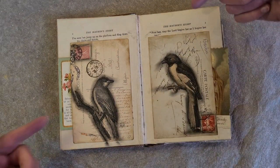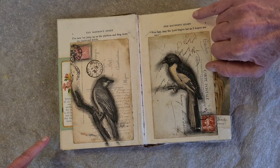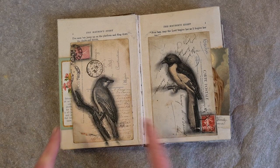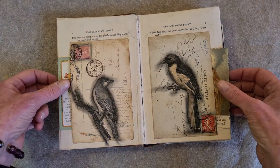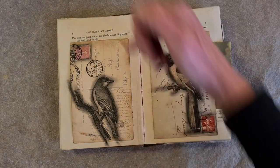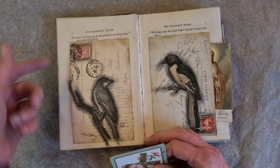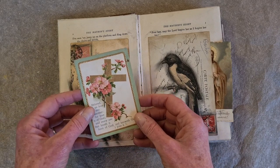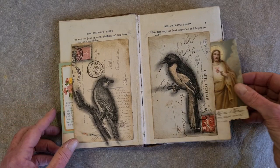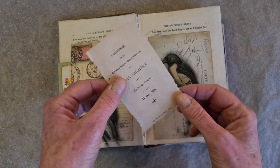Again, they are sort of interacting with each other — you see the eye lines. So different kinds of birds, but they're kicking it around. I made these postcards into little pockets by gluing down three sides and leaving one side open. And inside of each pocket I have put a vintage holy card. This one is actually a lithograph from 1925.